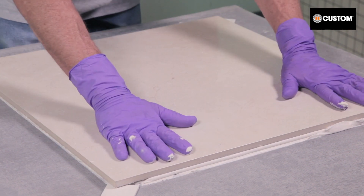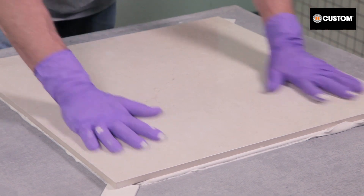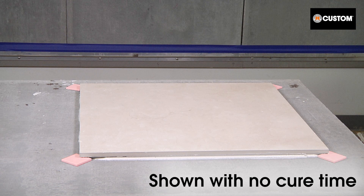The area has been taped off so that no mortar supports the edges of the tile during our weight test. After the tile is placed in the mortar, the installer moves it back and forth to collapse the ridges. The test will start without allowing any cure time.